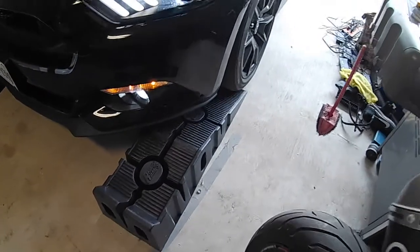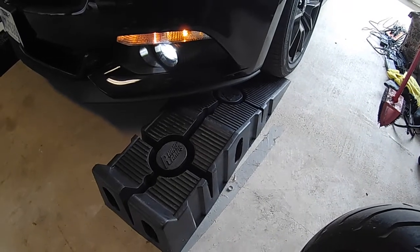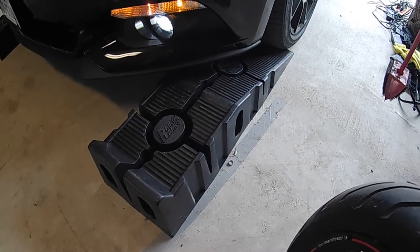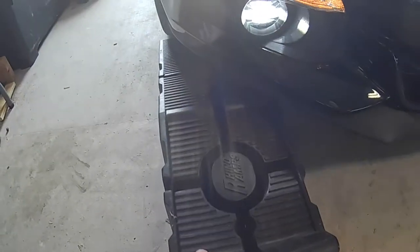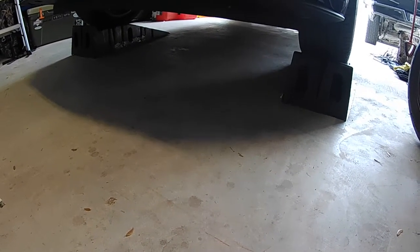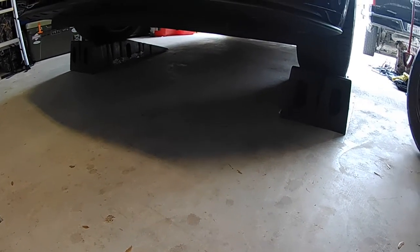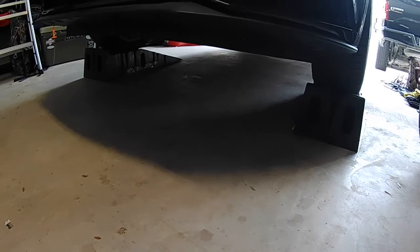Once I pull into the garage, I just line them up real nice. I barely get clearance on my ramps, but line them up, do it on both sides. Try to make sure you're straight with the angle of the car — you don't want to fall off when you get up top. These are wide enough that I don't really run into that issue, but safety first. We got her up on there — plenty of clearance for me to get my big body under there.